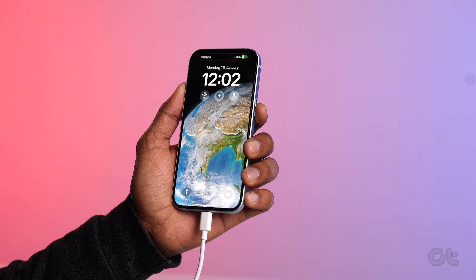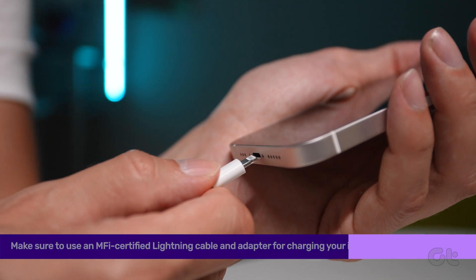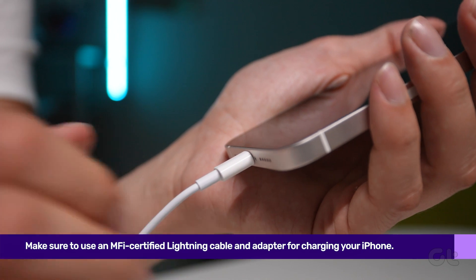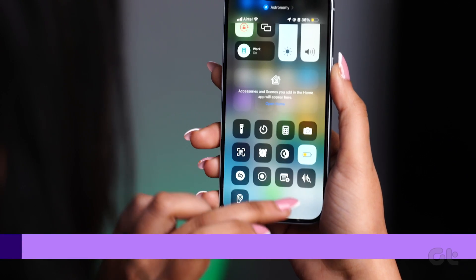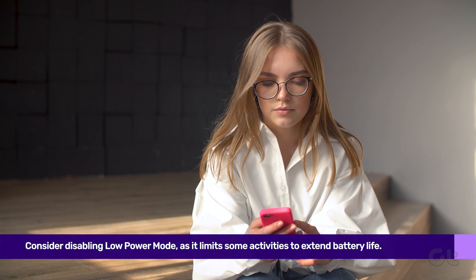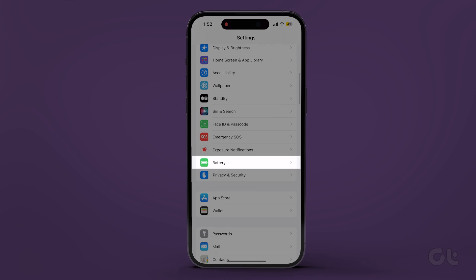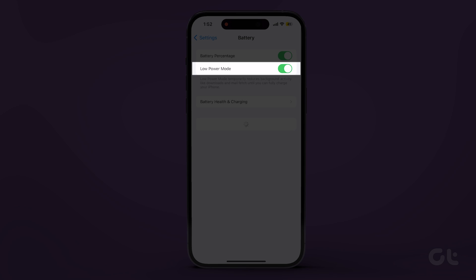If your iPhone encounters any charging issues, this feature will not work. Make sure to use an MFI-certified lightning cable and adapter. On the other hand, consider disabling low power mode as it limits some activities to extend battery life. To do that, open Settings, go to Battery, and toggle off Low Power Mode.